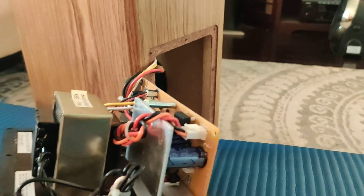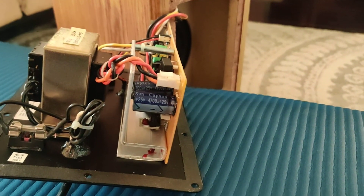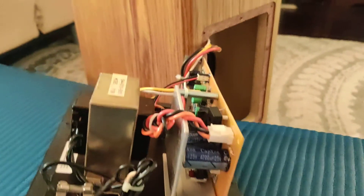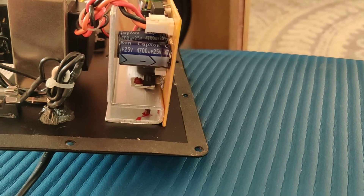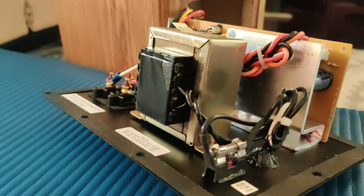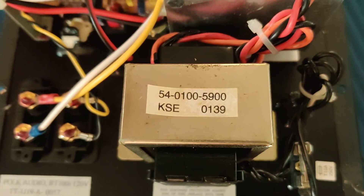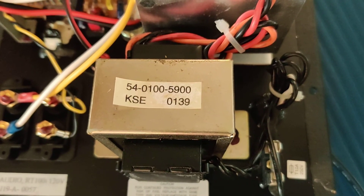From my cursory and very much amateur look at what looks like the amplifier board, I'm not seeing any capacitors that look like they're bulging or have failed. It looks like there's just a transformer issue of some sort, but I have no idea how I would go about trying to replace this with a similar part. The only markings on here are these, and I assume that Polk has long since stopped carrying this particular part.